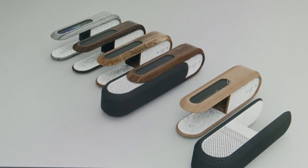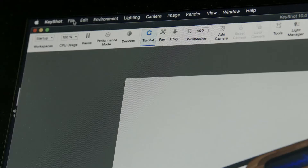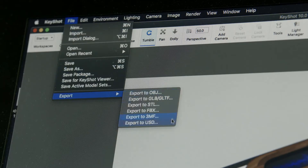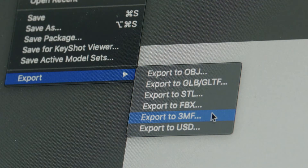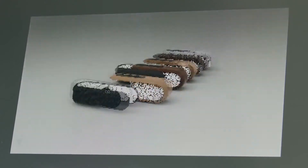Once we have all the textures, the bump maps, and the displacement maps in place, we can save the file out in a format called 3MF, which is new to Keyshot. This 3MF file format keeps all the wood grain and all the image maps, displacement maps, and bump maps. It saves it in a way that's now printable from Keyshot, which is just amazing.